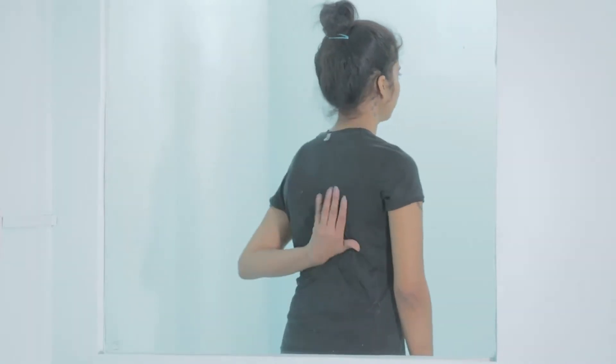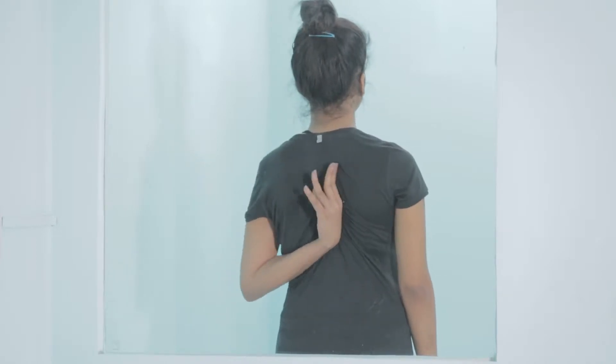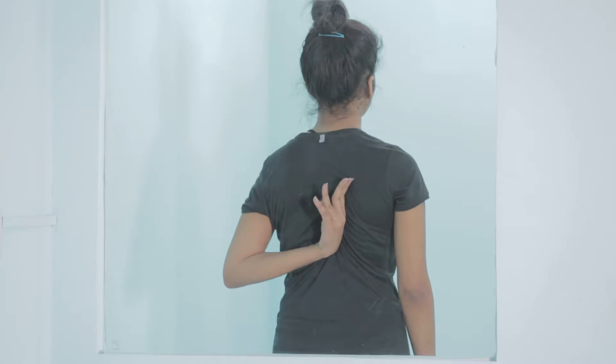You will need a ball and a wall to self-release the iliocostalis thoracis and iliocostalis lumborum. To locate the trigger point, feel for sensitive spots next to the spine, all along and close to the inner border of the scapula.